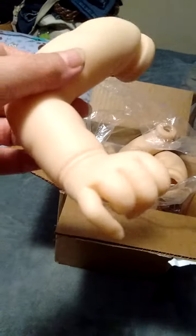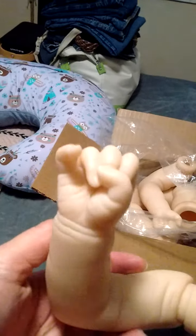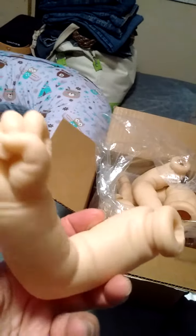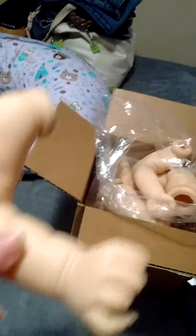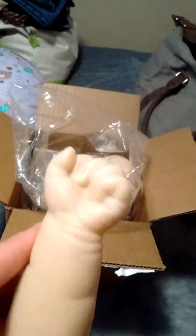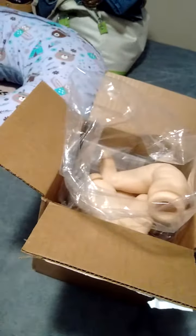We'll start with the arm and the little hand — he's got his pinky up, look at that, that's so cute. Let's get the other arm — a little fist. This baby is going to be so cute when she's finished.